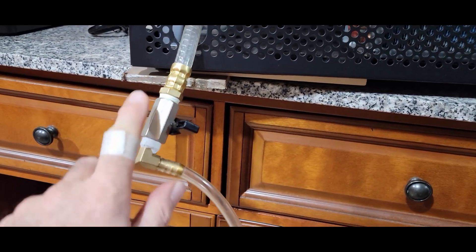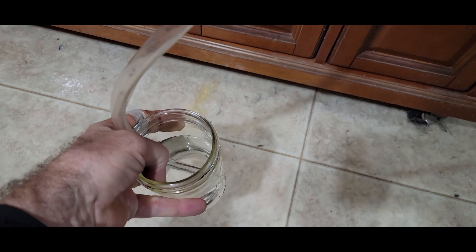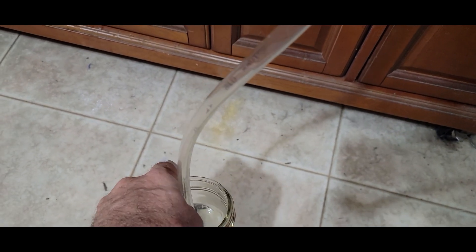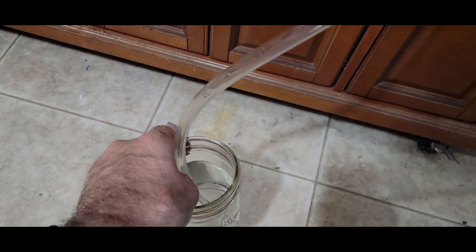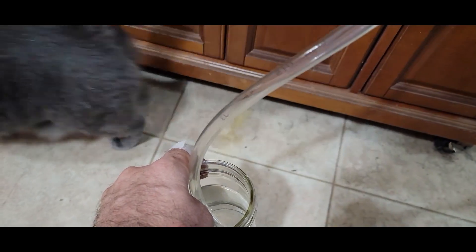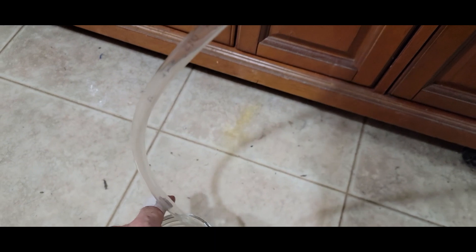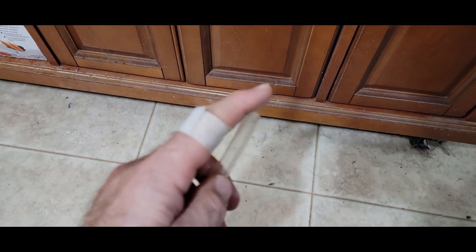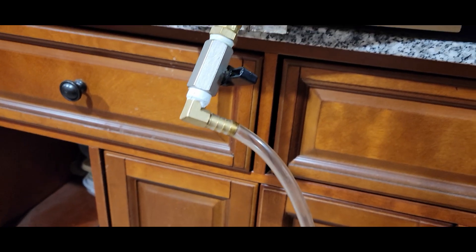One of the culprits could be this valve here, so we're going to put some water in a container and watch to see if it sucks any up. If it's leaking at the valve, it'll start sucking up some of the water. I don't see anything coming up, and I didn't feel anything on the end of it when I put my finger over it. That confirms the source of our leak is not this valve.